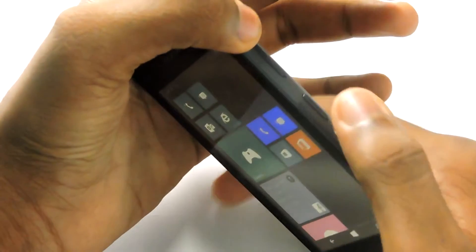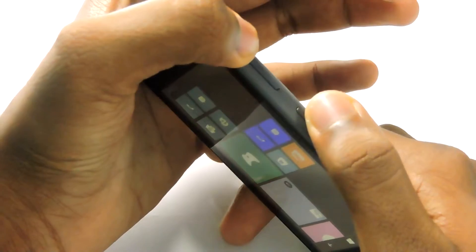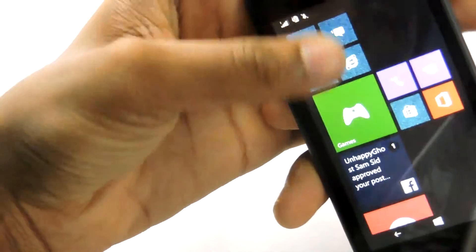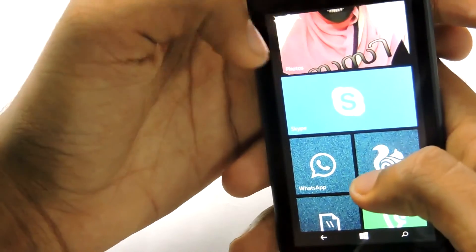In order to take the screenshot, you need to press the volume up button and the power off button at the same time, and it snaps and saves the screenshot. You can find the screenshot by going to Photos.